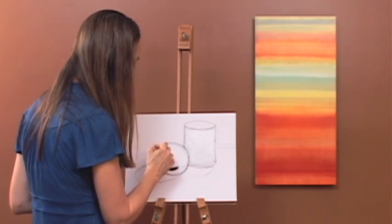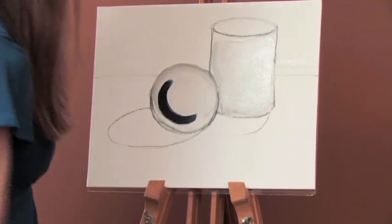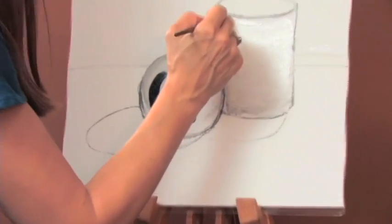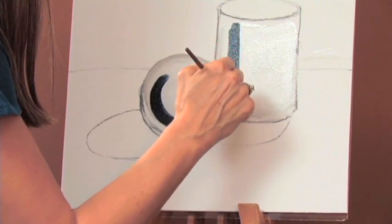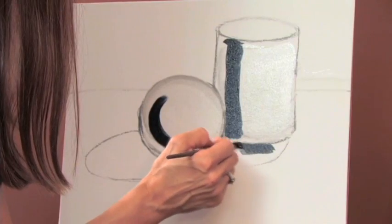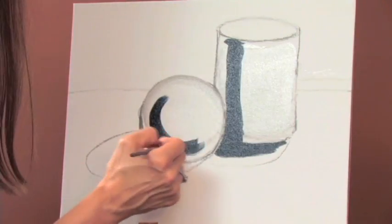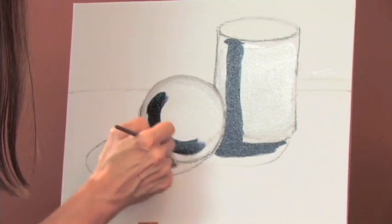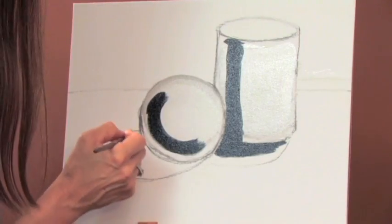The area inside the sphere, but not directly on the outline. The area inside the cylinder, but not directly at the end. The area underneath where I'm showing I'm going to have a cast shadow. This is a process that takes a little time and a little patience, but it really is the fun of painting — just relaxing and enjoying.